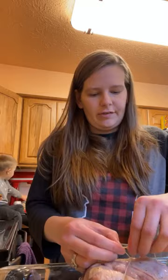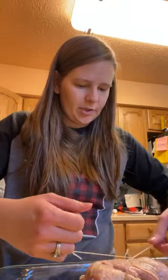Obviously this cotton string — you wouldn't want it to catch fire — so you want to make sure you cut off the excess string once you've knotted it really good.